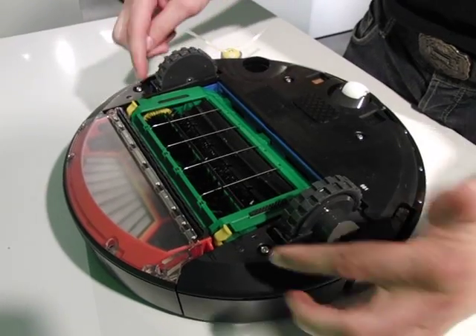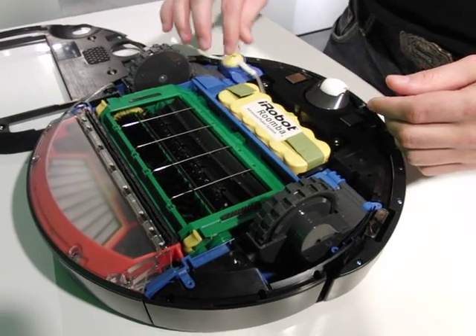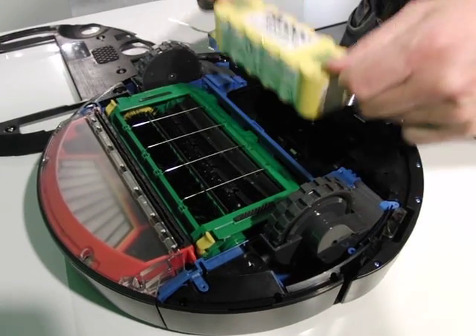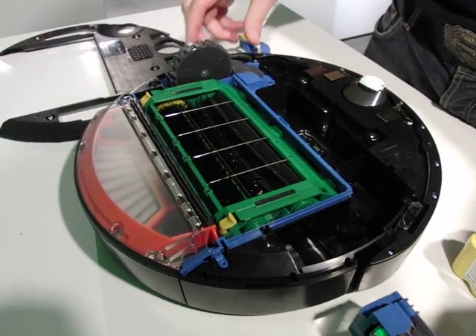To take it apart, start with these four screws here. This will just pop off like that. This is one easy screw here, and then I can pop this right out. The battery is simple to pull out like that using these little tabs. Two easy screws here, and each wheel module pops out just like that.